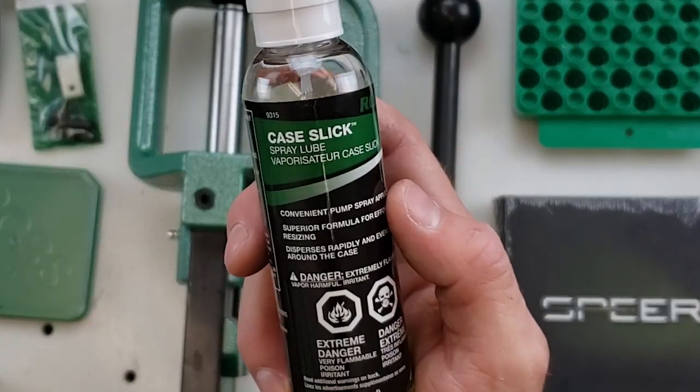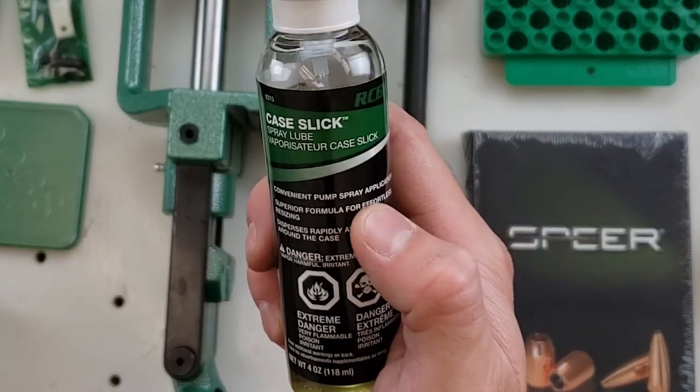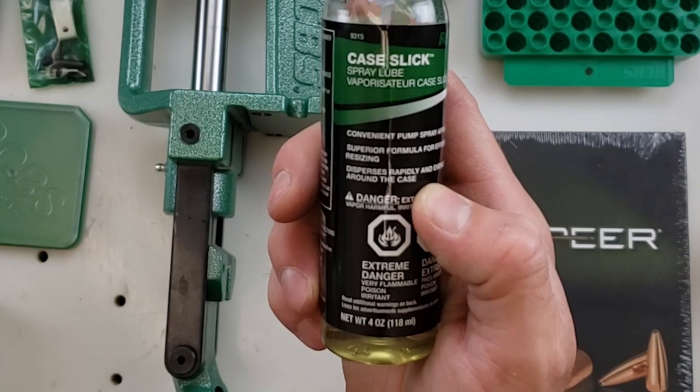We also have the RCBS Case Slick spray lube, packaged for convenient spray pump application. It has a superior formula for effortless resizing, and it disperses rapidly and evenly around the case.